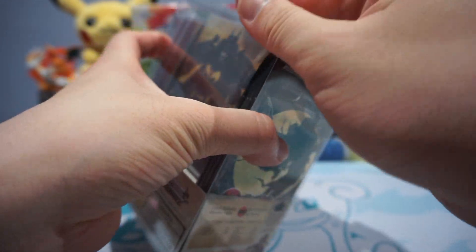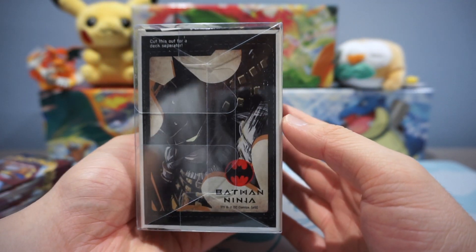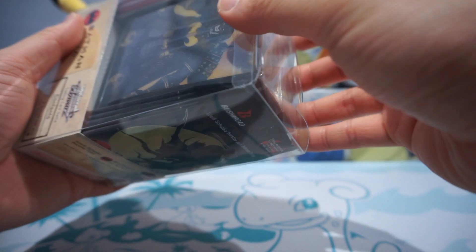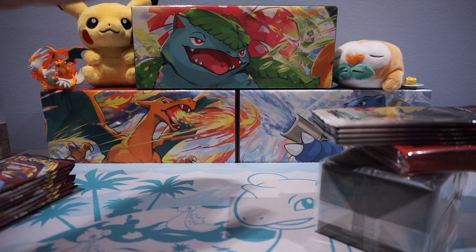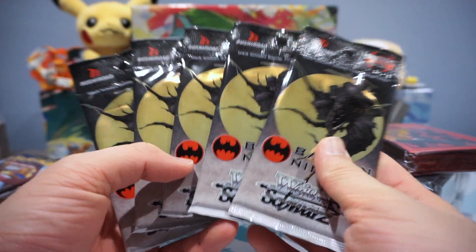Before we crack into it though, I just want to point out that the bottom part of the product can actually be cut out as a deck divider — I thought that was a really cool little detail. It's similar to like an Elite Trainer Box for Pokemon, not as expensive, not as big, but comes with five packs of the Batman Ninja card set.